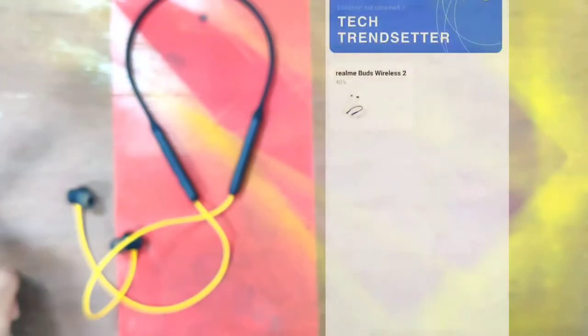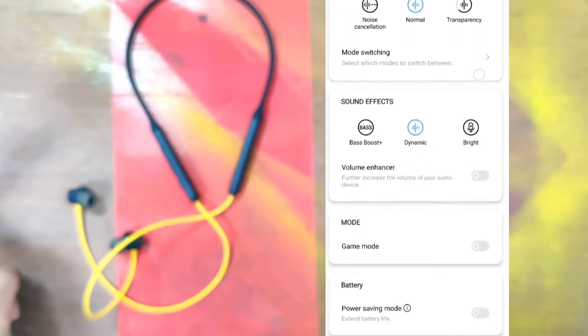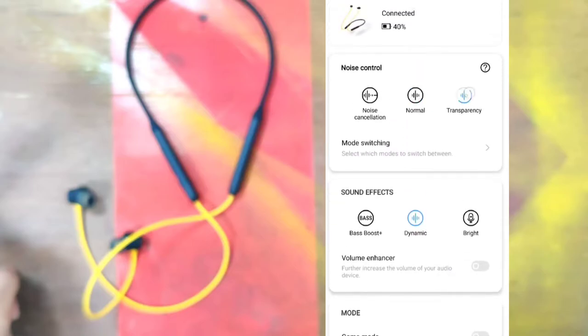We can configure these buttons using the Realme Link app — let me show you how that works. The app connects to the headphone via Bluetooth, shows the battery level and the name of the earbuds on the first page. We can change the noise control and sound effect settings on the next page. If we want low latency mode, turn on game mode — it will disable LDAC support but the latency will be very low.